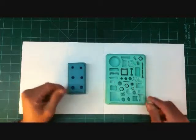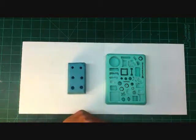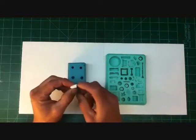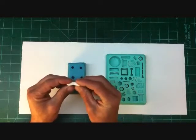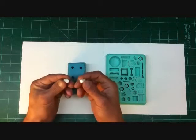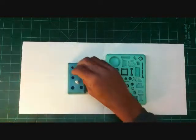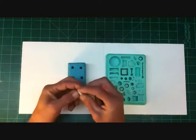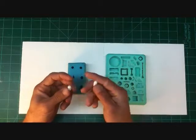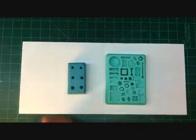I'll let them sit just a few more minutes after demolding — but only a few more minutes — and then I'll cut them. The reason I do it so quickly is that this plastic cures pretty hard. If you wait for it to fully cure, when you start trying to cut it you're going to have chunks flying everywhere, the cuts aren't going to be smooth, and it's just a lot more of a hassle.